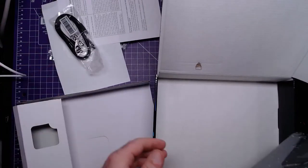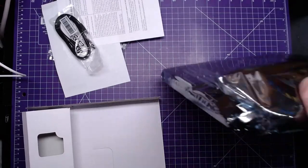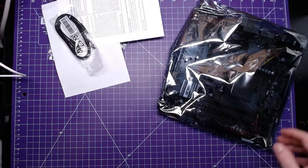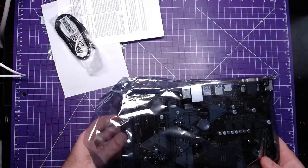We will not use this SATA cable. This build is not using a graphics card — only the processor.